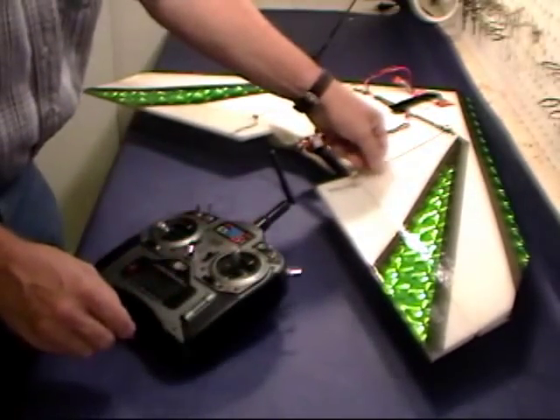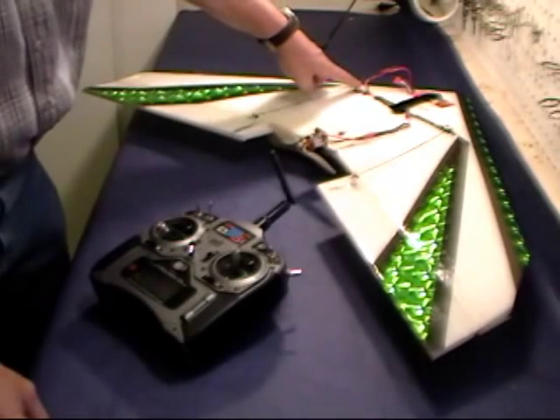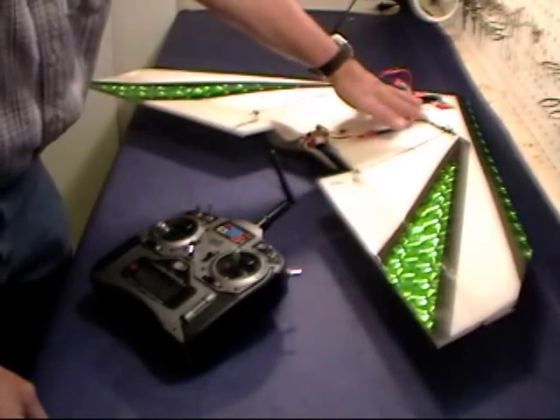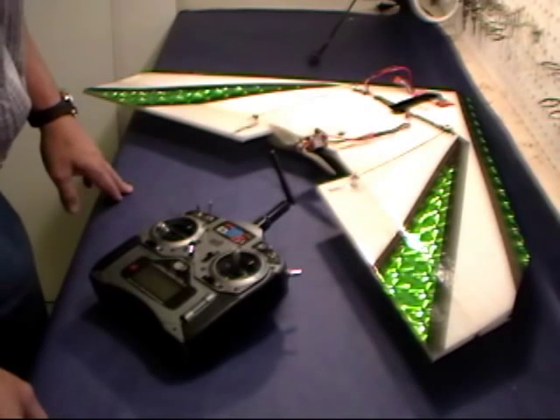Make sure that your rods won't flex — the flexing rods is a major problem. Make sure your servos don't move. Make sure that all your radio equipment is well secured in your plane, and you'll have a wonderful time flying.